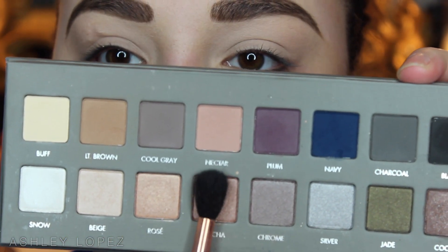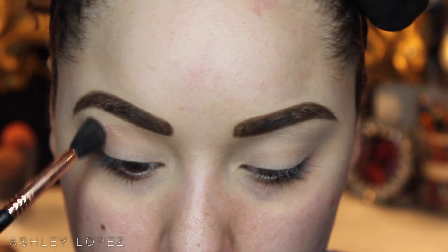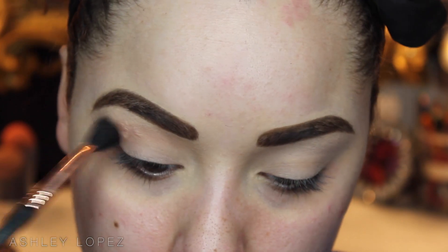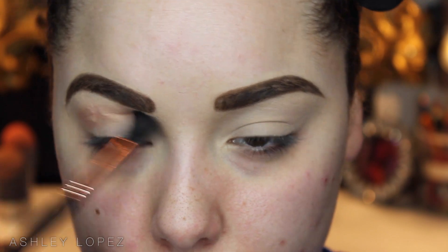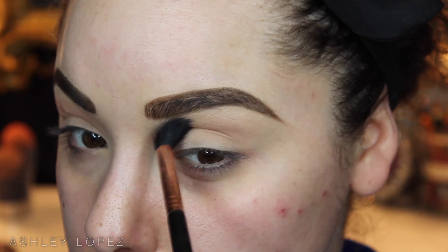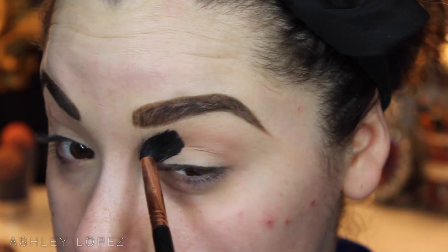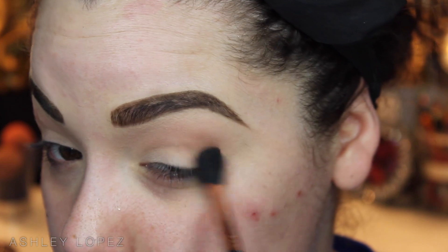Hey ladies! We're going to start off with our brows already on and our lids already primed. I use my MAC Pro Longwear Concealer to prime them. Then we're going to jump into the Lorac Pro 2 palette. I'm first going to take this shade called Nectar on an E40 brush from Sigma and buff that all into the crease as our transition color. We're using more colorful shadows in this look, but we still want something they can blend nicely into and have a nice soft gradient to the brow bone.